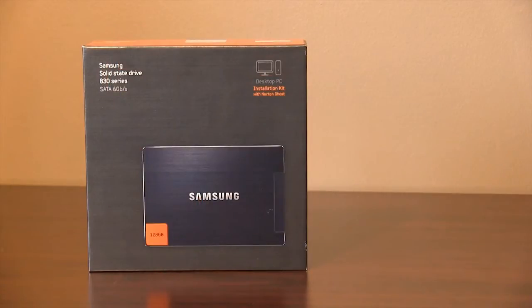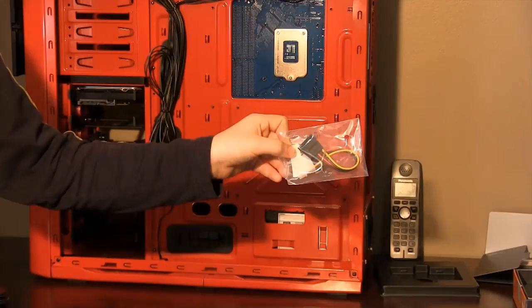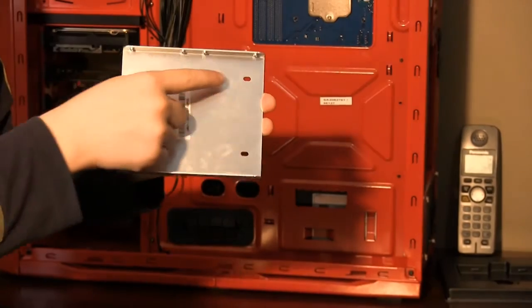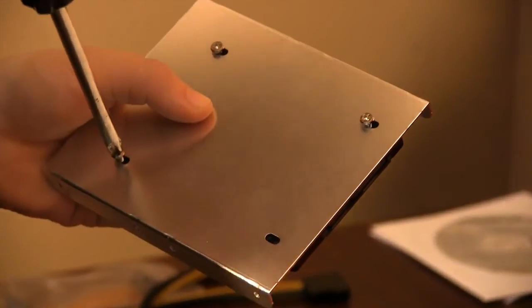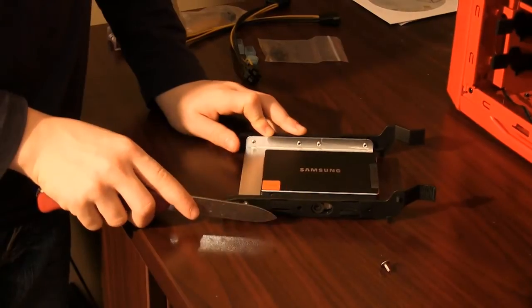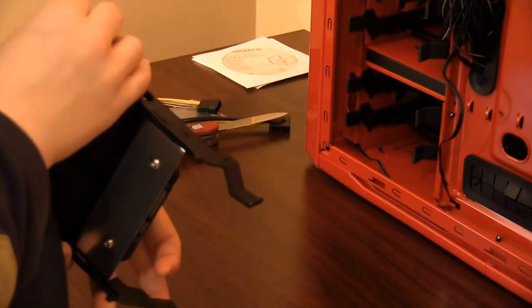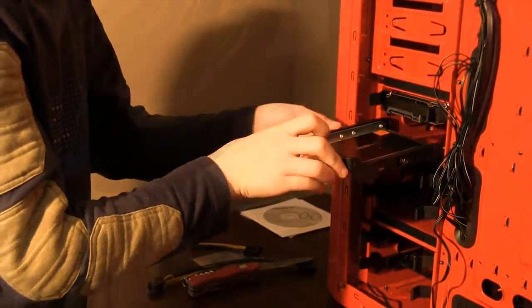Let's do the Samsung solid state drive next. The box comes with SATA cables and a Molex adapter — put these aside. The back of the drive has 4 holes. Lay the drive facing down on the 3.5-inch adapter plate and use the screws provided in the box to secure the drive. Take the drive bay out of the rack and remove the pins. Line up the holes of the casing with the holes in the adapter plate and screw them together with hardware supplied in the box. When you are ready, slide the drive into the bay.